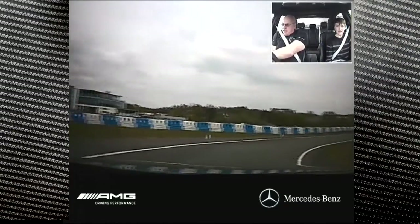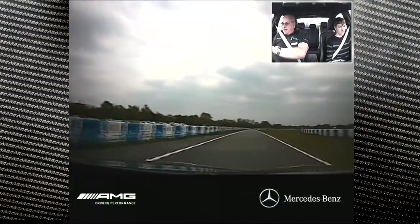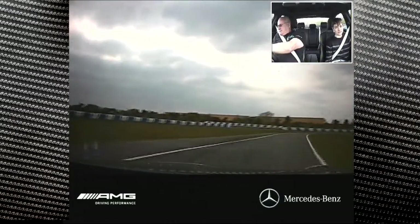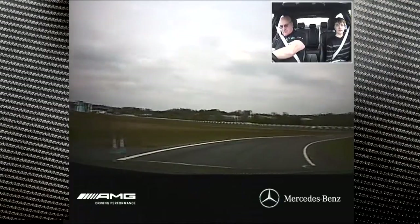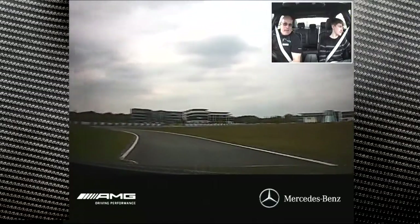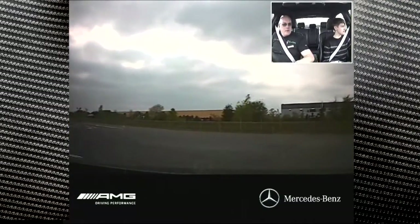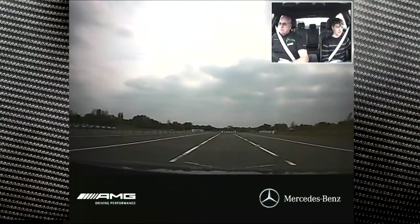It's just a case of balancing the car all the way through the corner. How are we doing time-wise? A little bit more. We'll have another run up here. Wrong line.